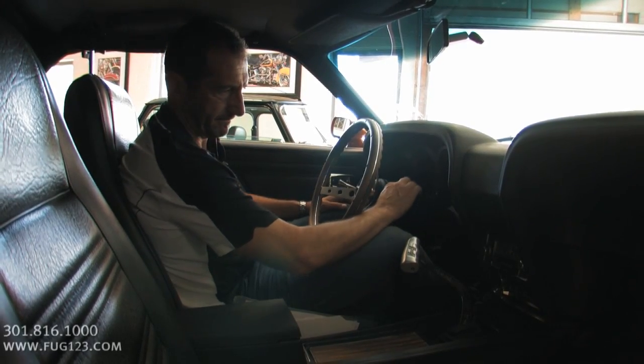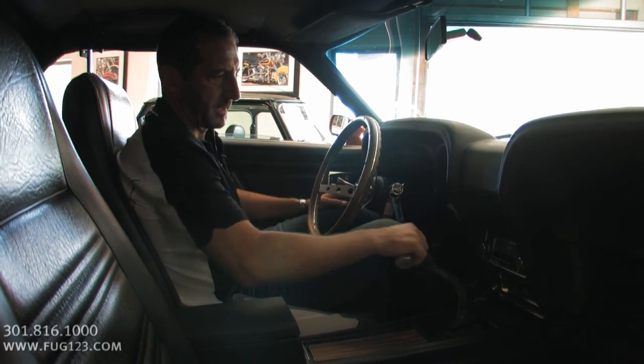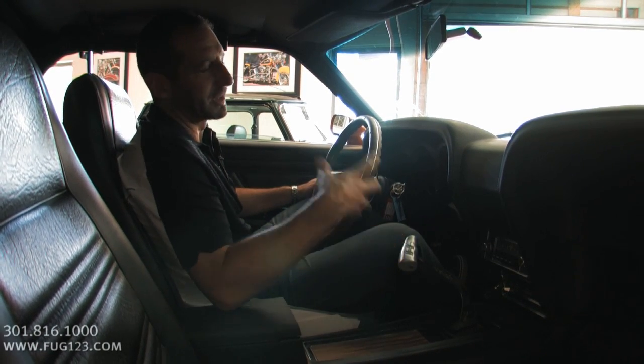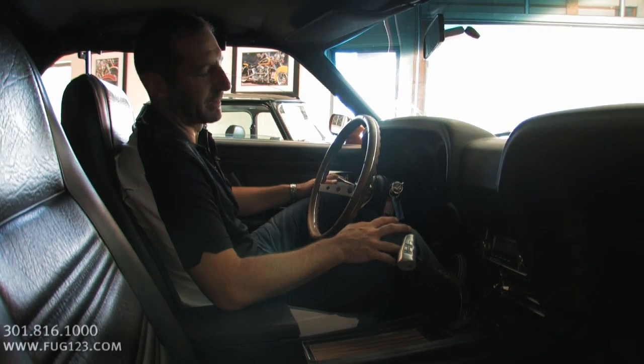How about I start it for you so you can hear what it sounds like? It's kind of cool — I hope you can hear that solid lifter camshaft clacking away under the hood. I love that sound. It's just like a Z28. I love that sound.